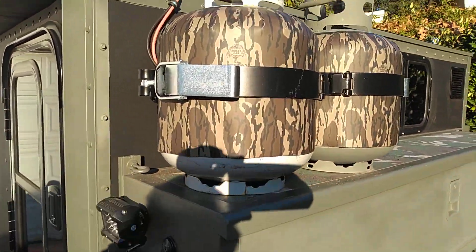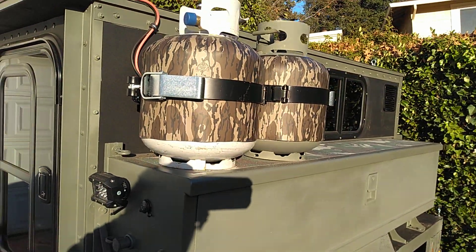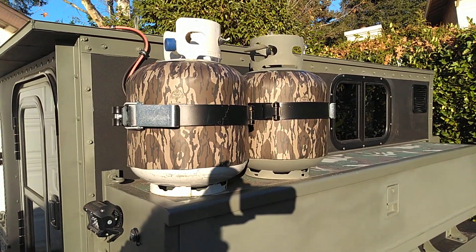You can see now we got the Mossy Oak skin on there. One's painted tank, one's not.